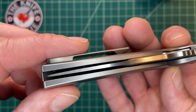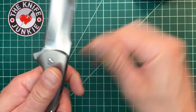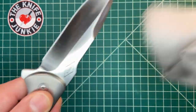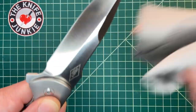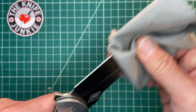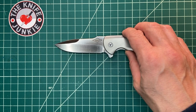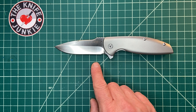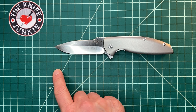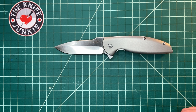M390 blade steel, nicely centered. Over the last couple of years I've found myself selling off titanium flippers and getting more thumb stud knives, but this knife has sort of captured my attention. Let me show it with a couple of others.